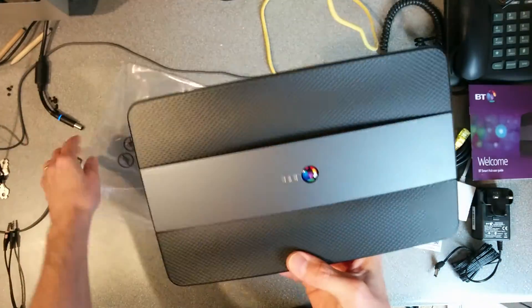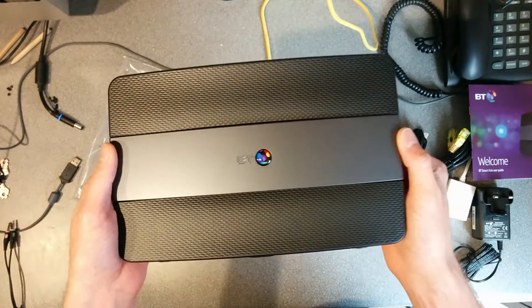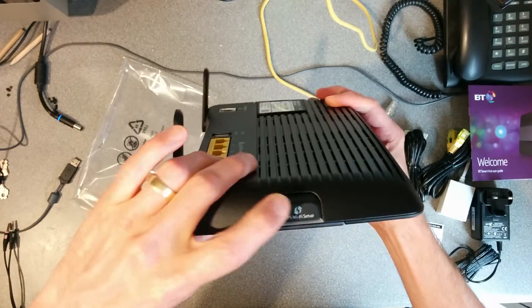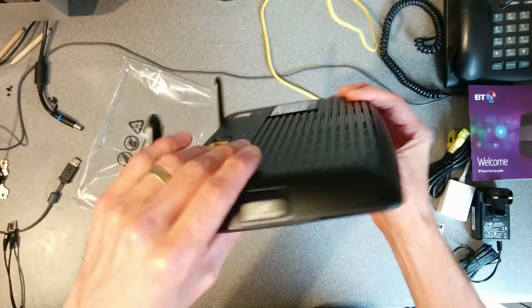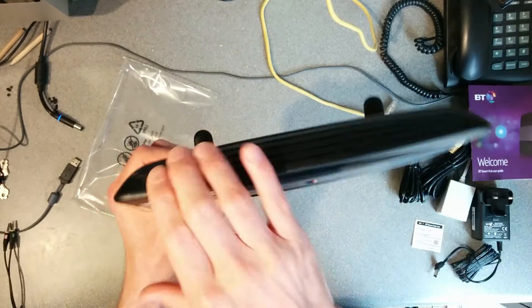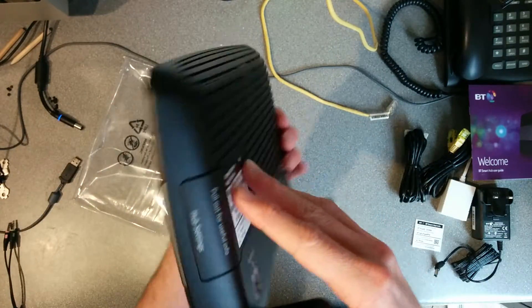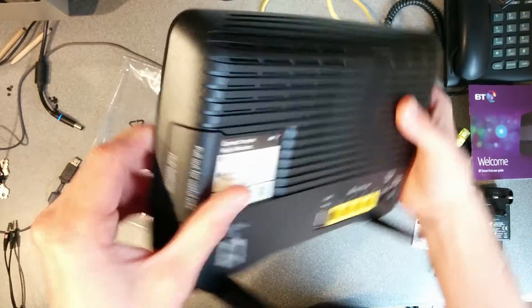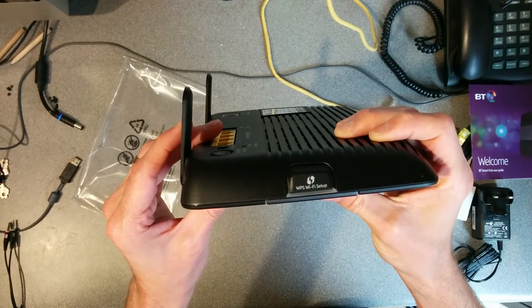It's bigger than the other hubs. Sadly I managed to give away my other one so I haven't got it for comparison. The WPS WiFi setup button is on the side and no longer on the top, which is good because the reset button used to be there alongside the WPS button — if you weren't looking and pressed it, you'd end up resetting the device. So that's very convenient.